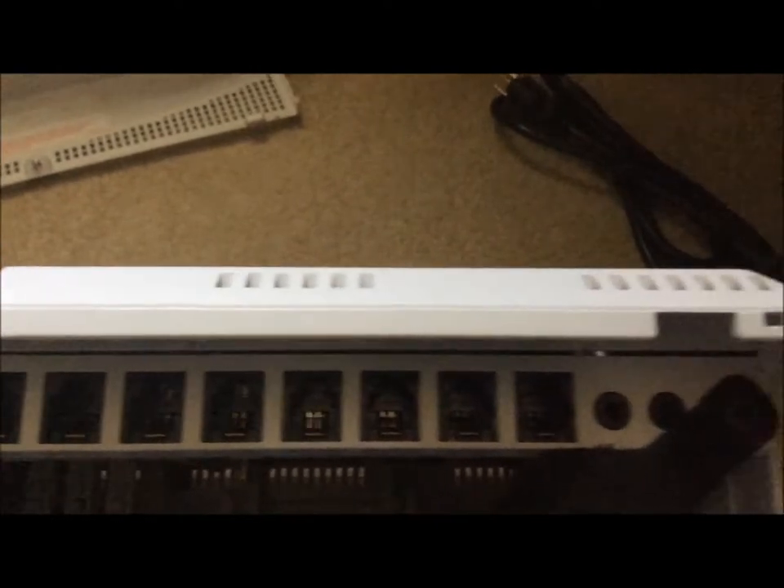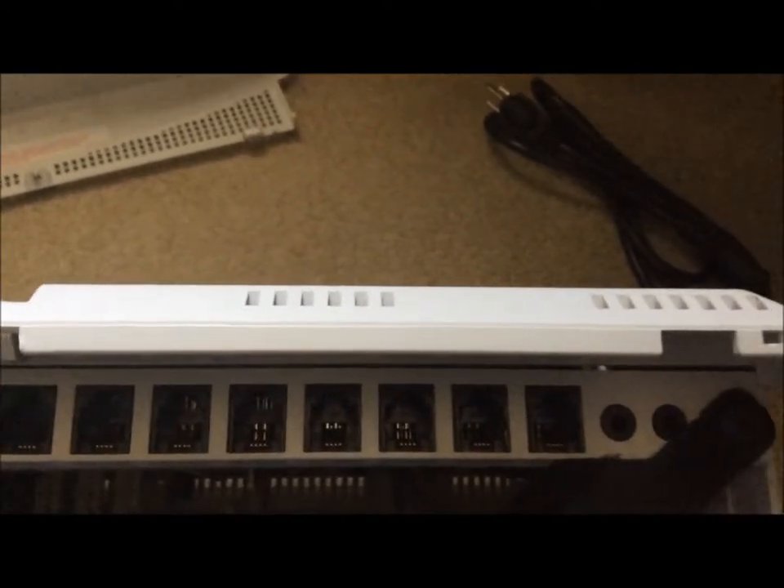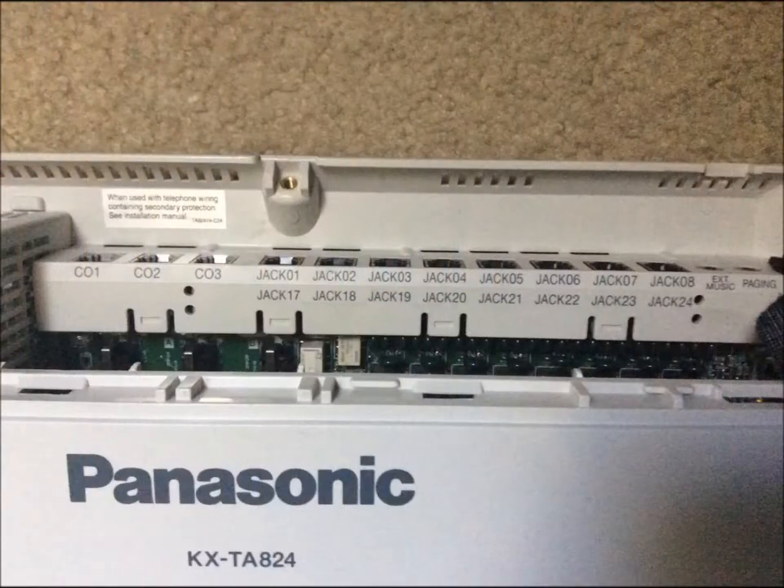I certainly won't be needing more than that here, but let's boot it up and test it out and see how it works. I got the PBX hooked up now. You can see it on the floor there — I got three phones hooked up to it. Let's test the phones out.